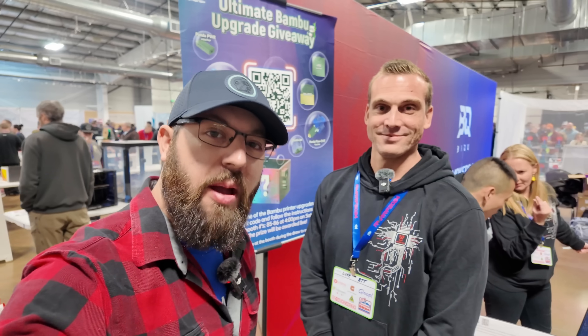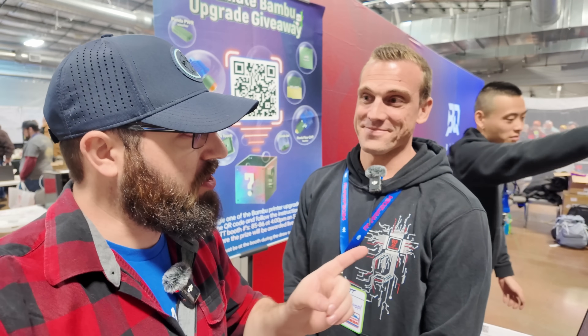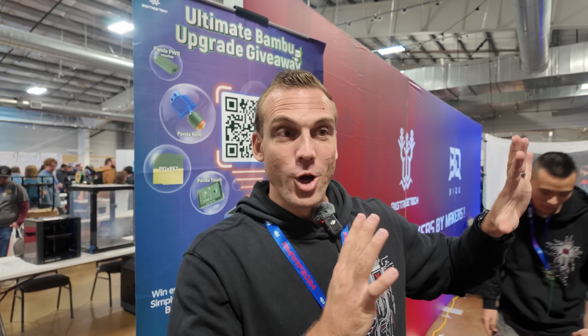So we're here at Rocky Mountain RepRap Fest 2024. I've got Luke here from Big Tree Tech, and they've been cooking up a lot of cool stuff. We have got a lot of really cool stuff going on for those who just really enjoy building and modifying their printers. We've got a Voron over here that I'm going to use to demonstrate some of the really cool stuff that we've been cooking up.